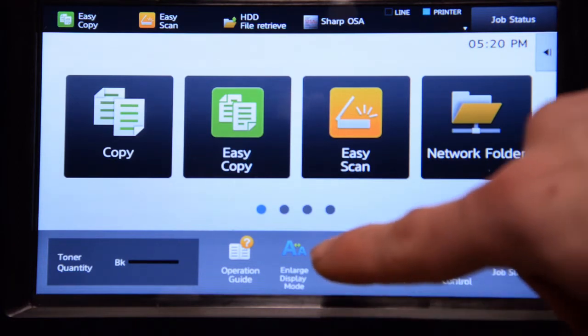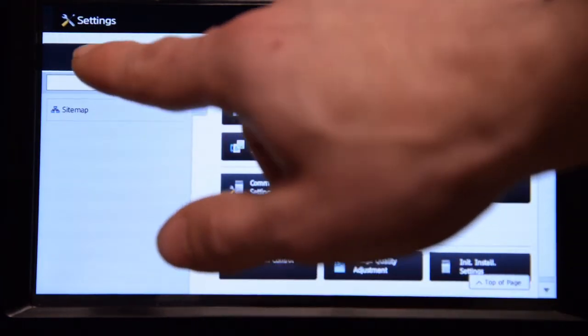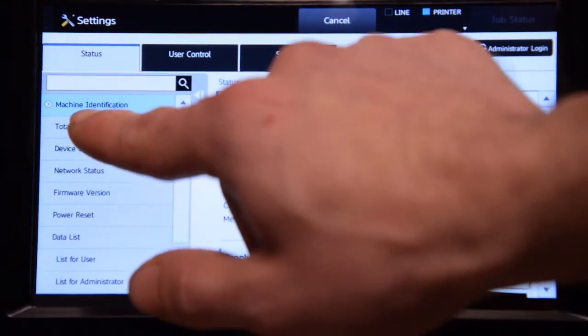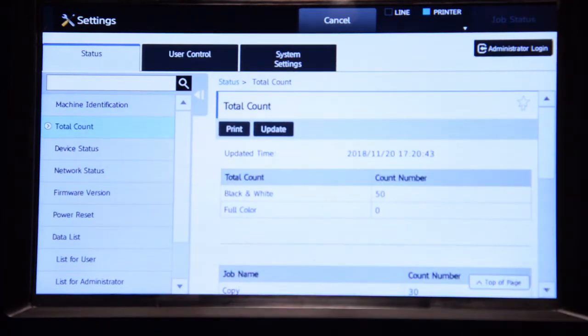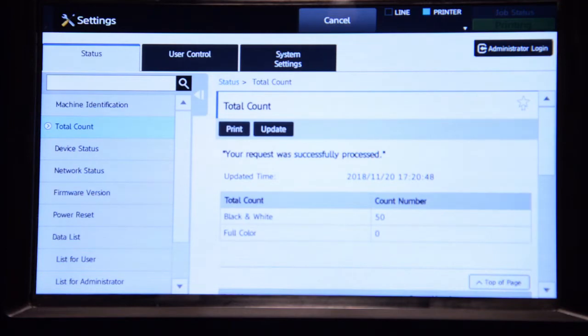First, you have to hit Settings. From there, select the Status tab, then choose Total Count on the left-hand side. Once you're there, all you have to do is hit Print, and there you have it.